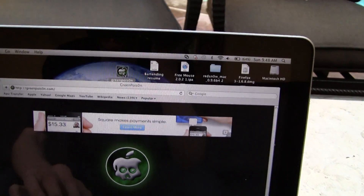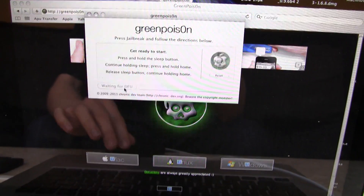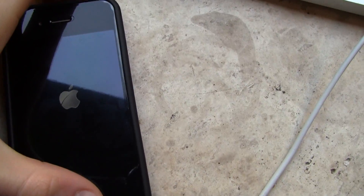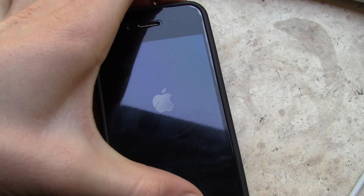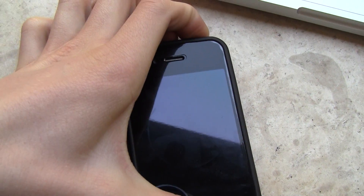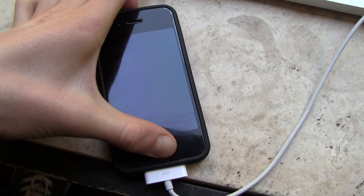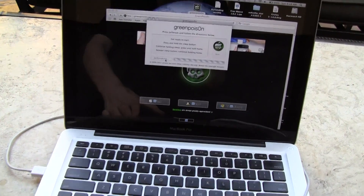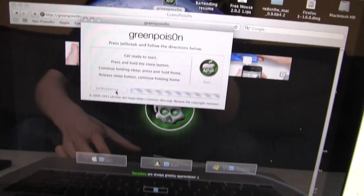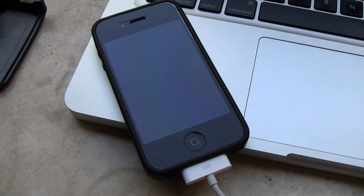If yours isn't doing anything like mine, you can try and run Green Poison again — just hit Jailbreak and I'm going to enter DFU mode here really quick. So again, home and power for a total of 10 seconds, then release the power button and continue holding the home button. We will wait for Green Poison to recognize it — and now it has, and now it should just be jailbreaking it again.